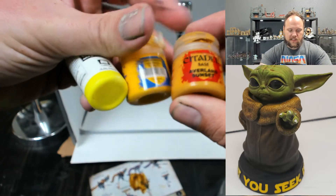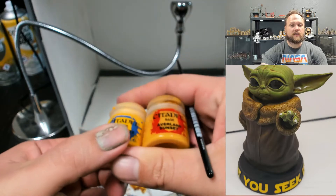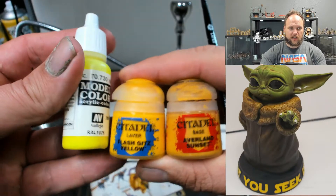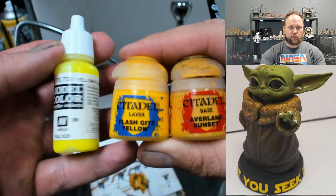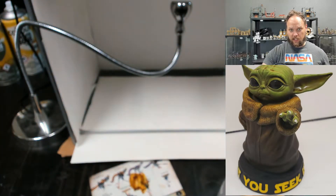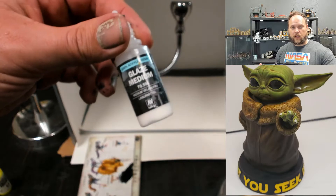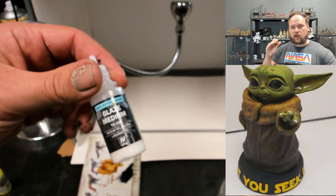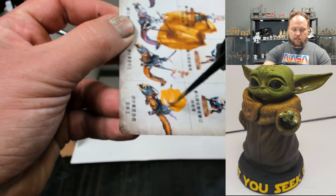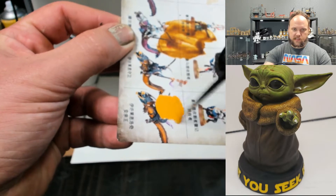We're going to use Averland Sunset, and that's going to take care of a lot of the black, though it's not as bright as we want. Then we'll move on to Flash Gitz Yellow, and finally hit it with Model Color Fluorescent Yellow — that'll make it look like the text crawl from the beginning of the movies. Throughout all these I'm going to be using glaze medium, especially for the base layer, to keep the letters very flat. I'm only using a small amount so we keep it pretty thick — otherwise this will take forever.